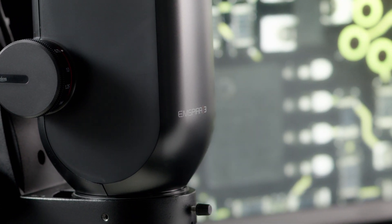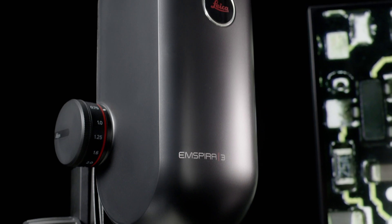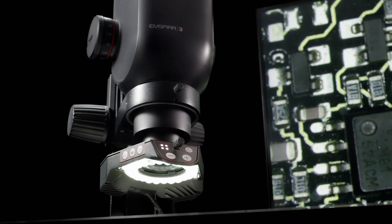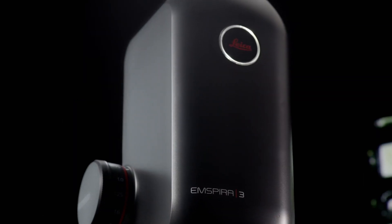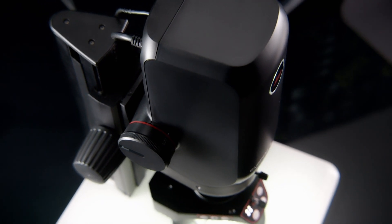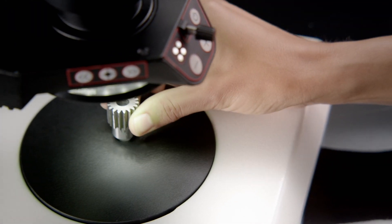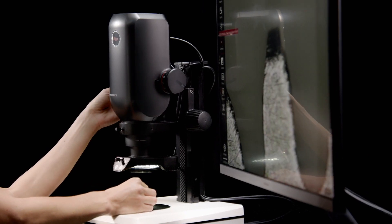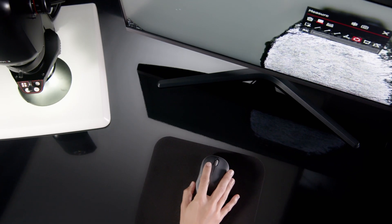Introducing the Inspira 3 Digital Microscope. Designed to optimize your inspection efficiency with one integrated solution for comparison, measurement and one-click data sharing. It empowers you to streamline inspection processes, cover inspection needs flexibly and work with confidence.